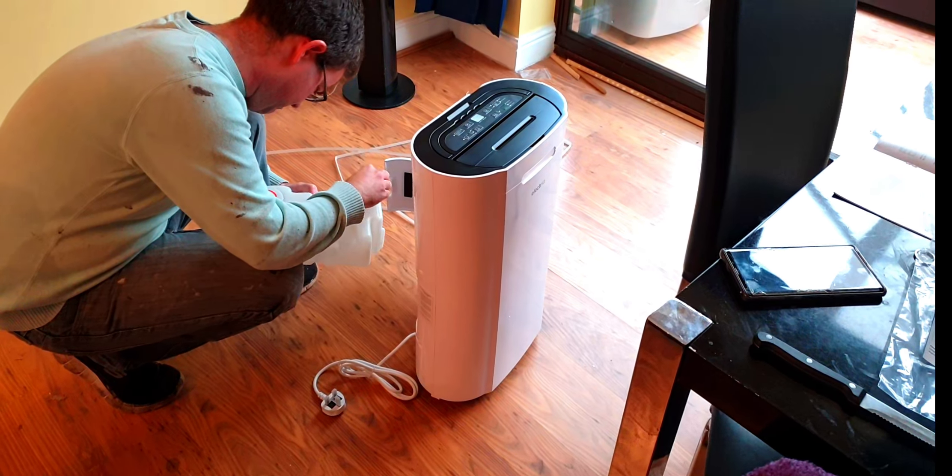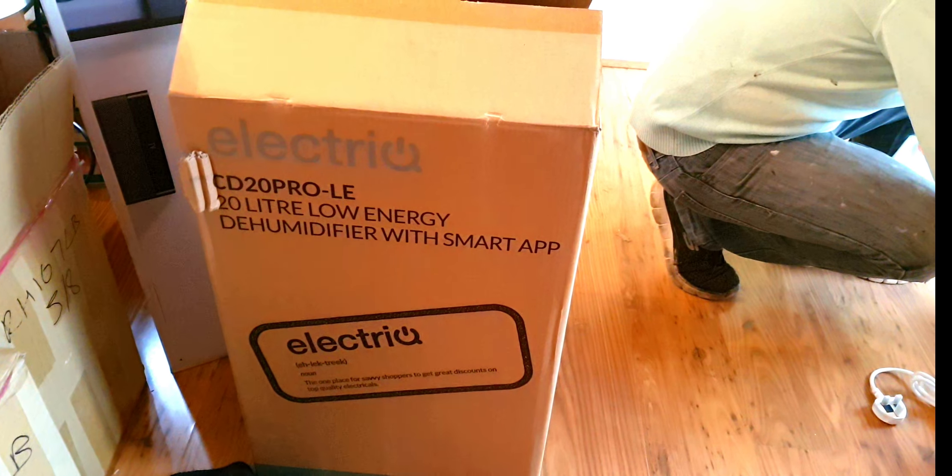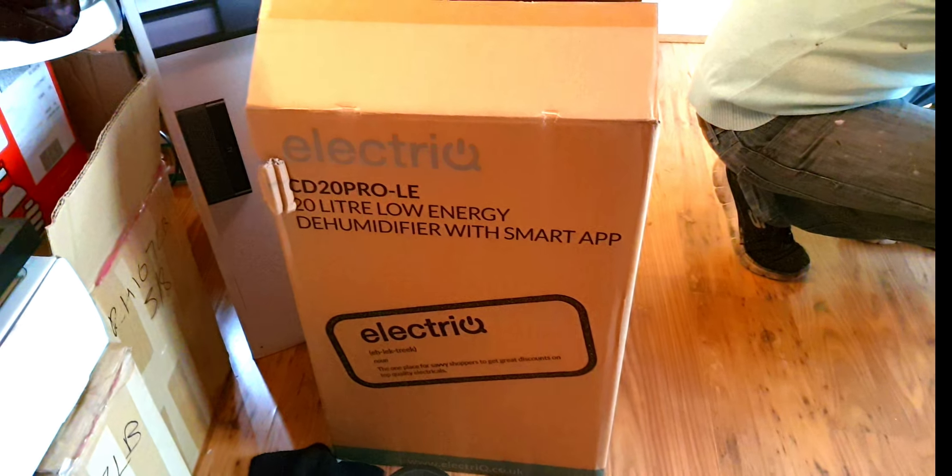Hi everyone, so for today's vlog we are unboxing our electric dehumidifier with smart features.